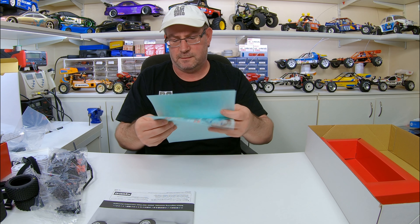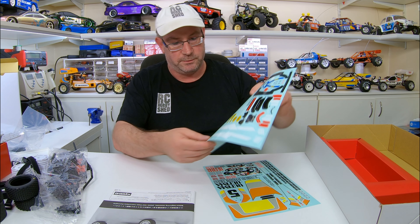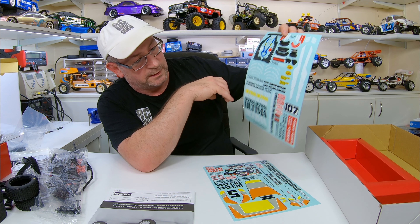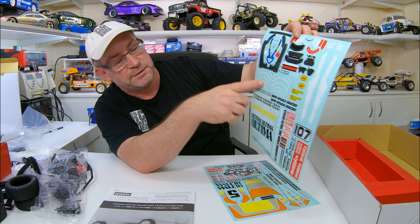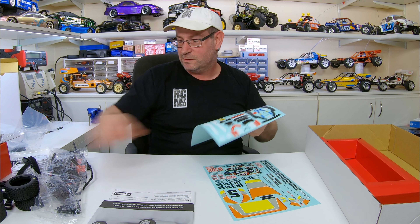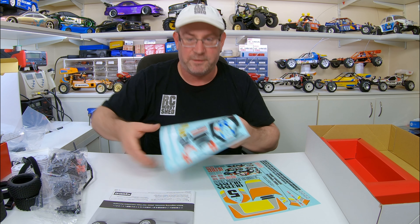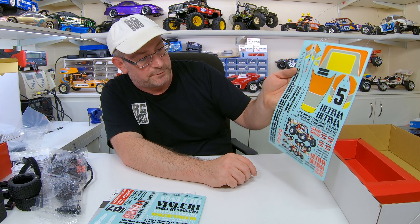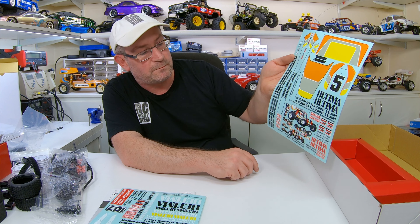We've got two sheets of decals - all our decals for the driver and everything's there. We've even got tyre stickers. I don't know, I think I'll prefer to paint those but at least they give you the option. And some decals for the car and some little comical type ones - pretty cool.